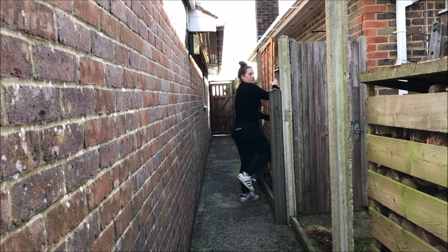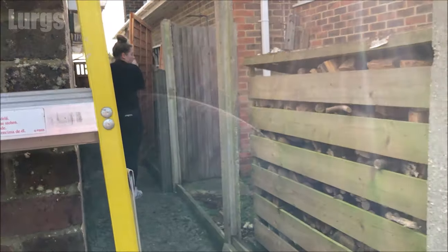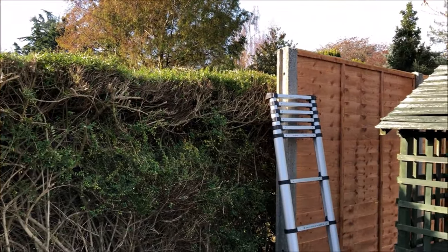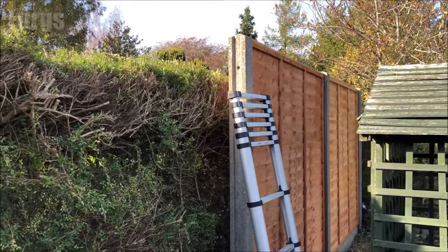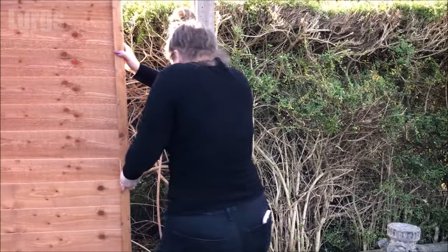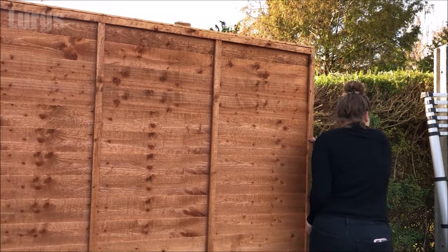There are lots of videos out there about how to install a fence panel by yourself, or gadgets about how to lift them, but don't even bother. Make sure you just get someone to help you. It's so much easier if there's two of you, pretty easy if there's three, and today I've got my two glamorous assistants helping me.